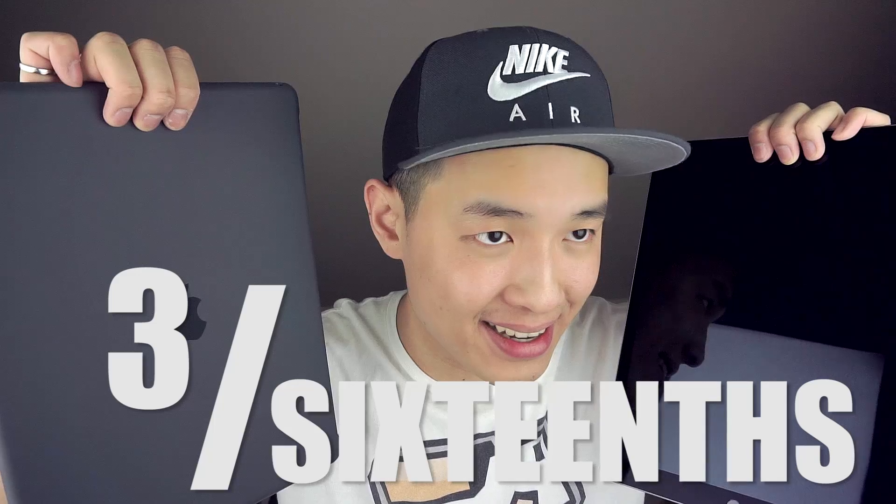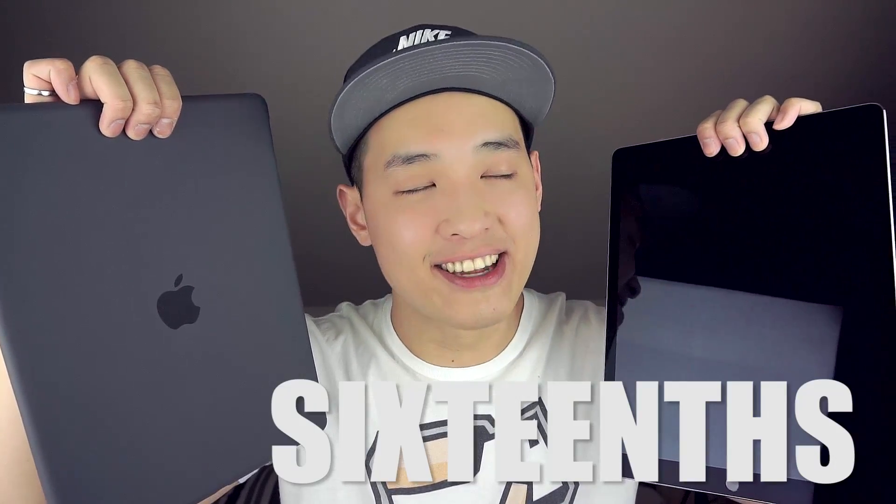Hey guys, we're back with what is probably a no longer relevant case — the Apple silicone case for the iPad Pro — because third party knockoffs probably sell it for like 3 sixteenths of the price. But for the 3% of you that like the real deal and can afford it, let's check it out.